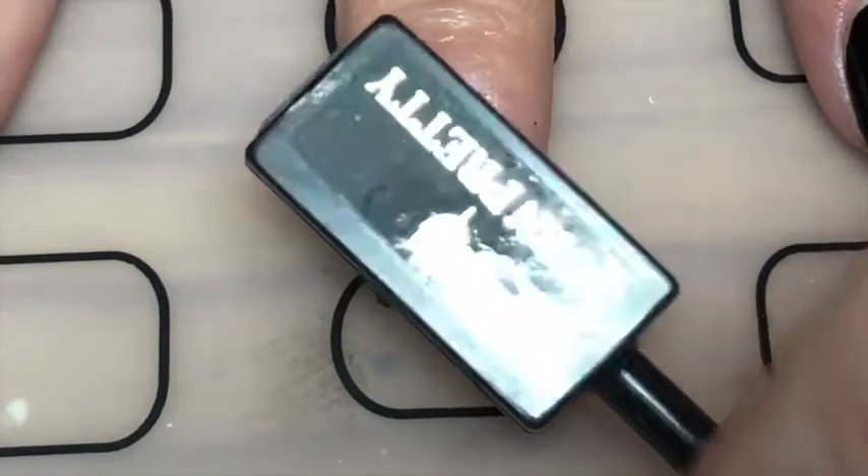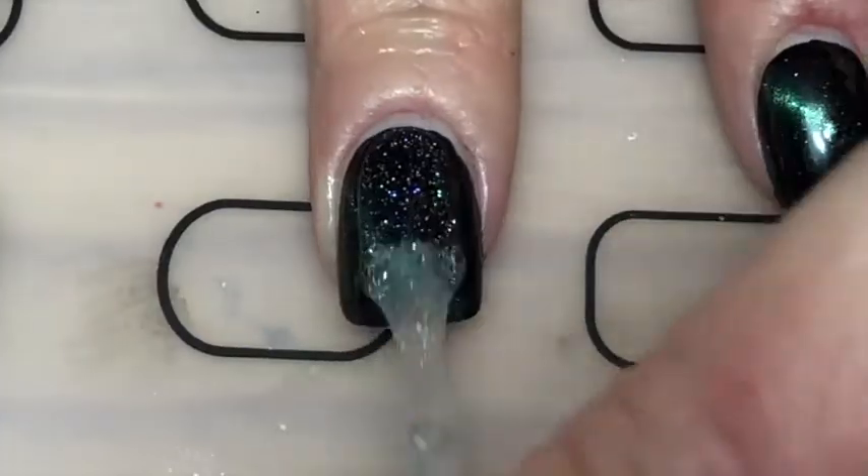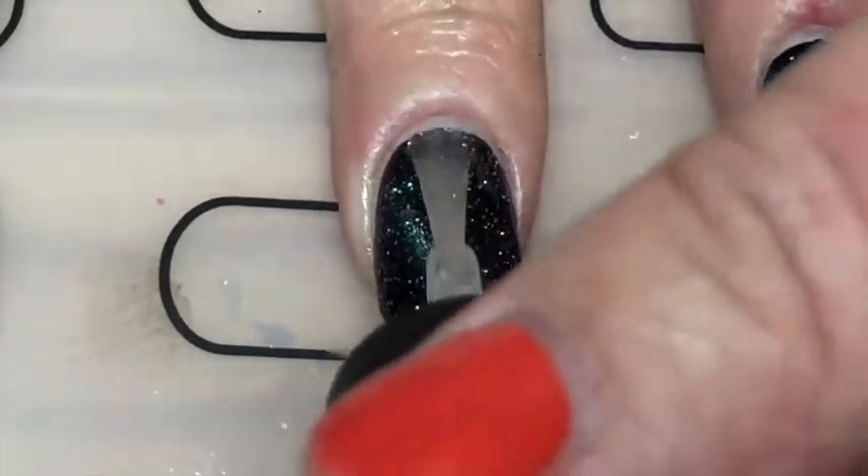While the gel was still wet — not cured — I held the magnet diagonal for about 30 seconds, or until my arm stopped hurting, and then you get that little line there. Then I just stuck it in the lamp for a minute.